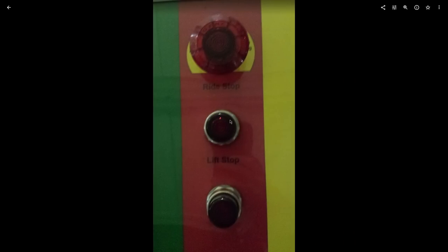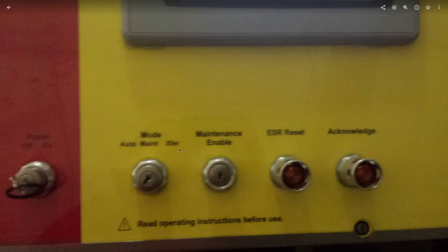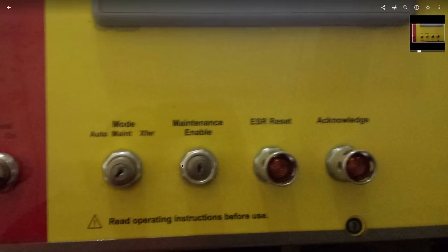Lift stop, ride stop, E-stop — each button does the functions of the previous ones. The button you pressed would be the one blinking, and the others would be illuminated because they're also activated. If you press the ride stop it would blink and the lift stop would be illuminated because the lift stop is also activated. Or, like me, anytime you pressed the ride stop you'd also press the lift stop — both would blink, because it's more satisfying.